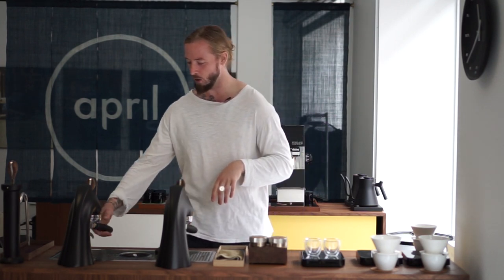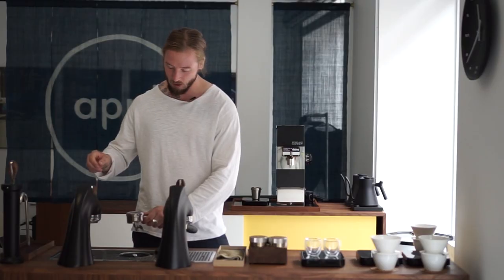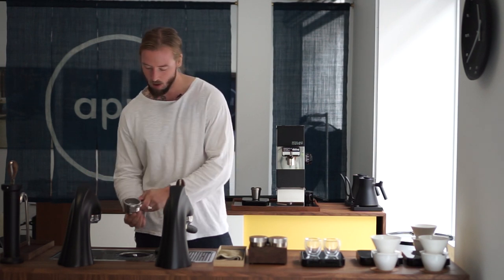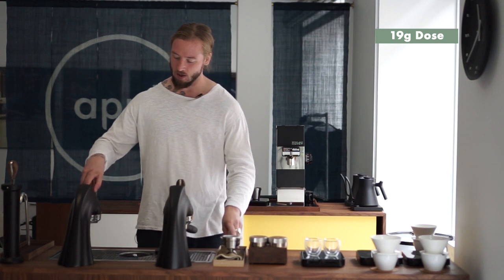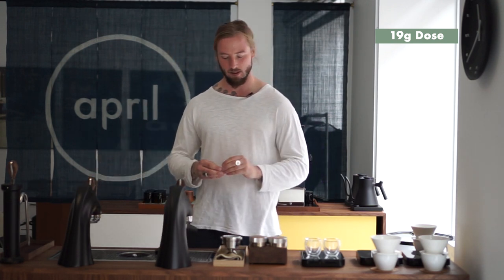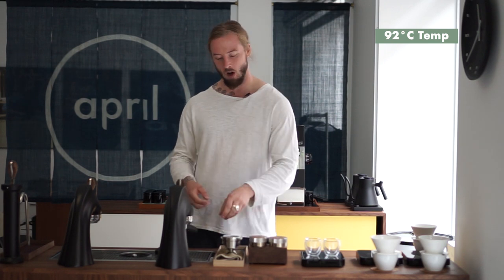Some details just about the espresso: we have a 20 gram basket and we're going to be dosing a total of 19 grams of coffee. That's slightly lower volume than the actual basket size, and this is just to give the coffee a tiny bit of room to breathe — because the second you pour water on it, it's actually going to swell up. So we don't want to see any marks of the actual screen on our coffee bed after we brew the coffee. This is very important.